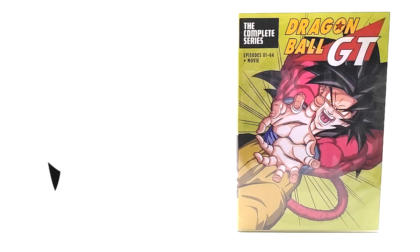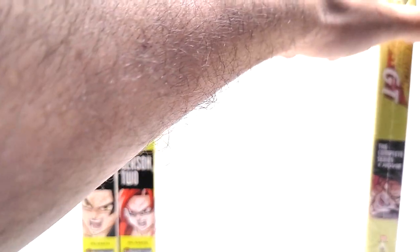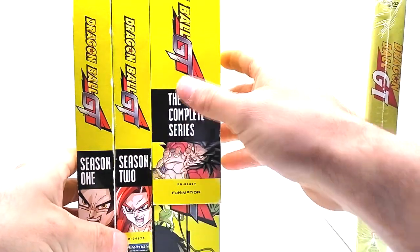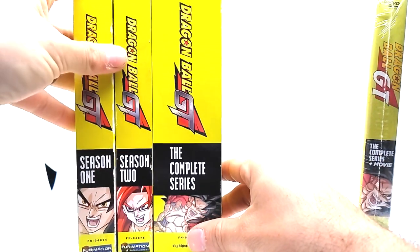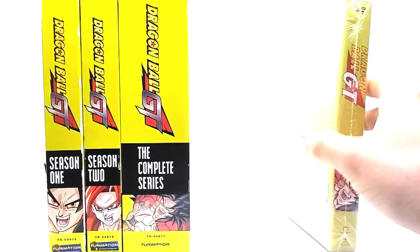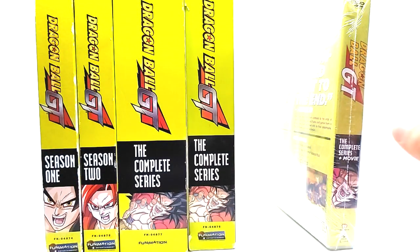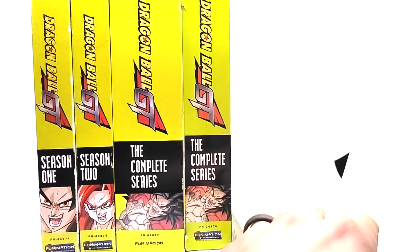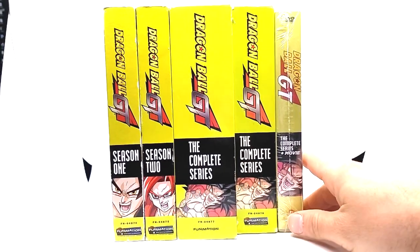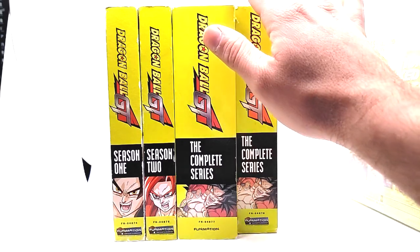I'll grab the green bricks for comparison. Here are the original Season 1 and Season 2 of Dragon Ball GT. This new release is the same content in one big box with one big slipcover — same thing as these two. The spine art uses the same Goku head as the complete series. And here's the complete series again in a smaller case alongside those. So literally the same releases again, which I'm not upset about — it's nice to have a GT release.